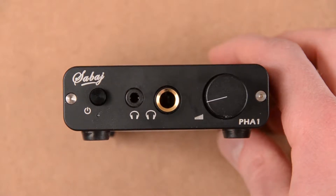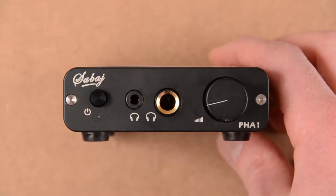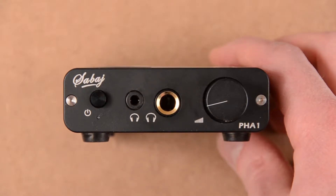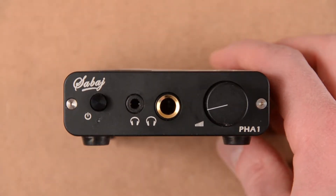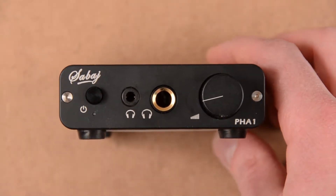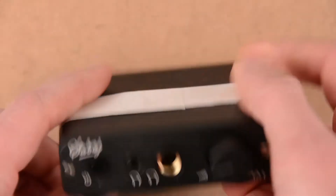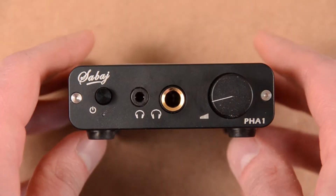Welcome everyone! I've been using this headphone amplifier for a few months now. It's a very inexpensive Chinese headphone amplifier — the Sabage PHA1. Inexpensive, but the build quality is really good, all metal, and the sound is really good for the price.